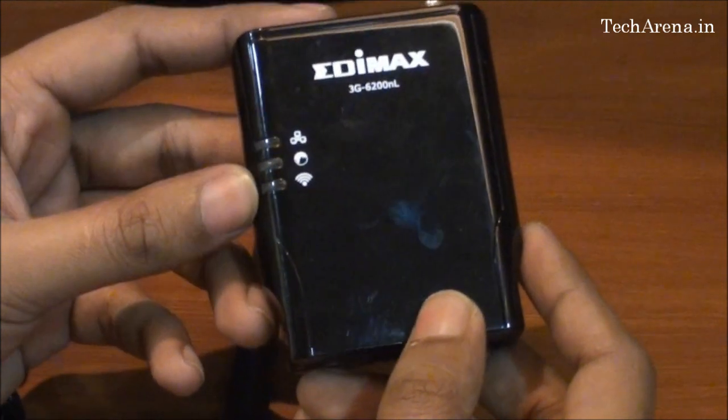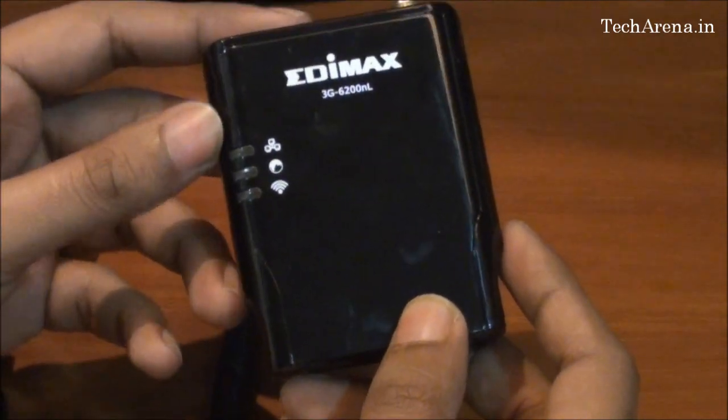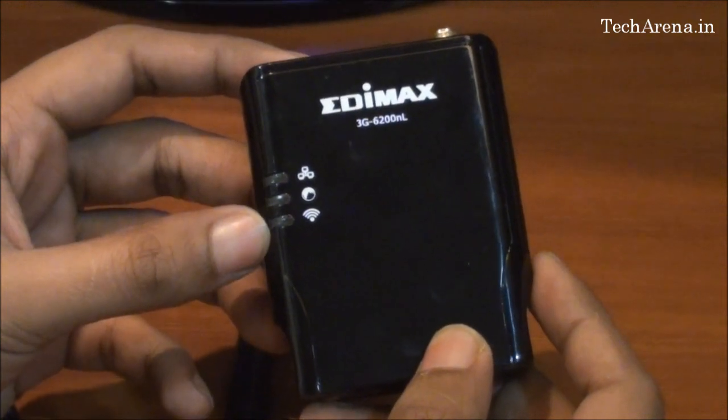On the body there are three light indicators. The first one is for the LAN cable — when you connect the router to a LAN network and this light is on, it shows that it is connected to an active network. The second is for internet and the third is for Wi-Fi connectivity.